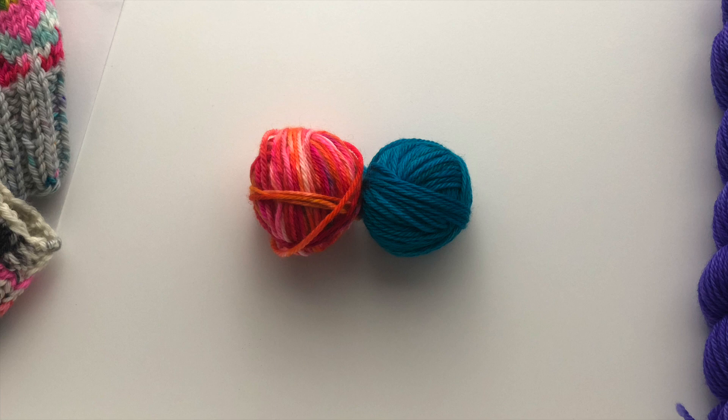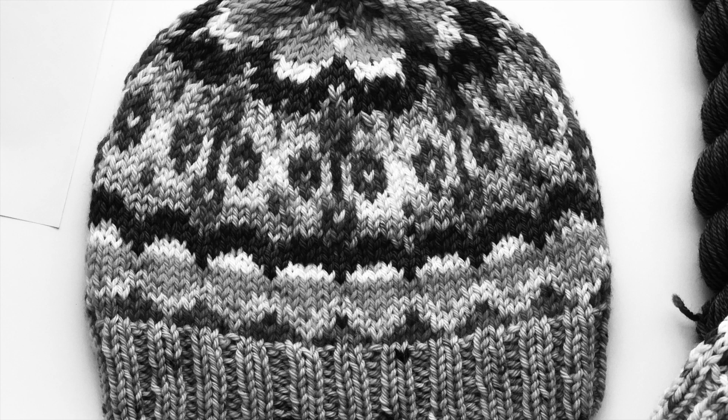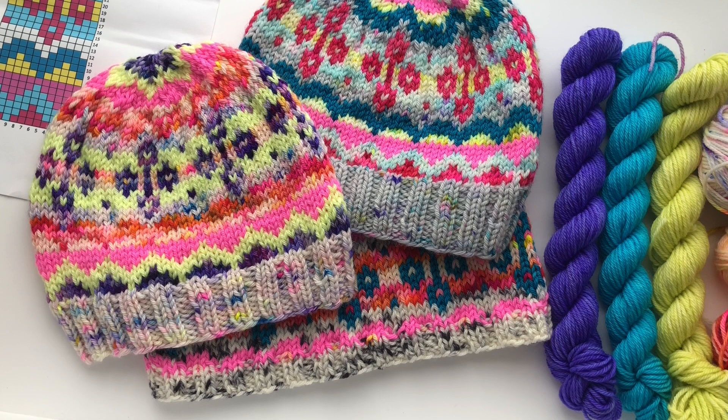In this example I paired a variegated yarn with a solid so you can see what a black and white photo reveals about whether they work together. The variegated has a medium value and the solid has a darker value, so these would actually work next to each other in the chart. Here is my first sample in a black and white photo showing the differences in value from each yarn and how they work next to each other. And here is the hat I did for my daughter, where some areas do get a little lost — you can see that in the black and white photo — and some other areas pop.